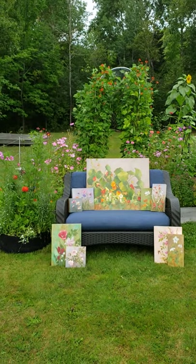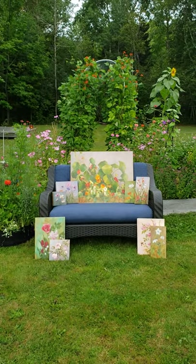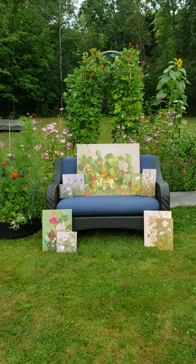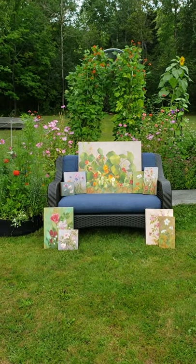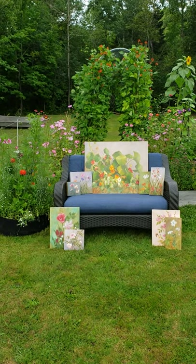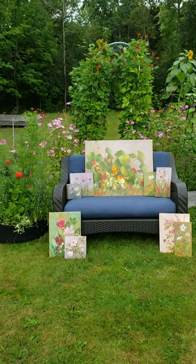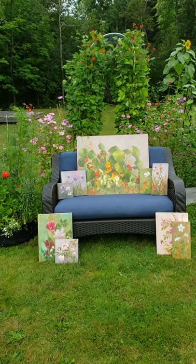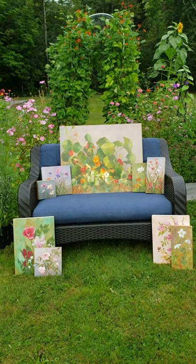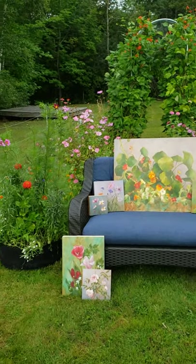Hi friends, hope everyone's doing well. I thought it would be fun to take you on a little sneak peek in my gardens. I'm setting up a little photo shoot of paintings that I will have available later on this fall. This is part of my garden collection and there's a couple pieces that aren't quite finished yet, so I'm just sort of playing around right now setting them up out here. I thought it would be fun to set them on this couch and just put them in the midst of my gardens.